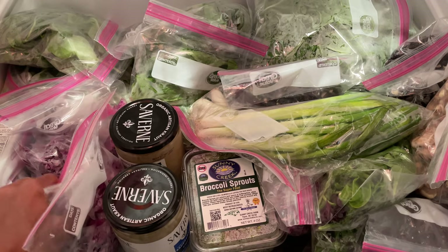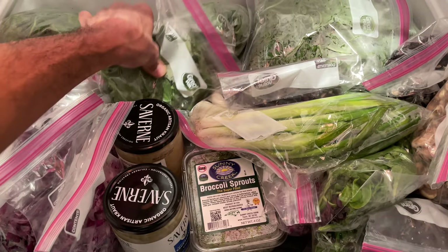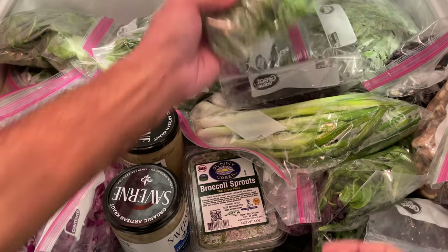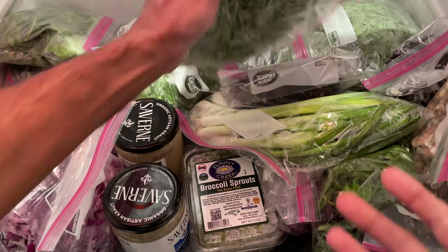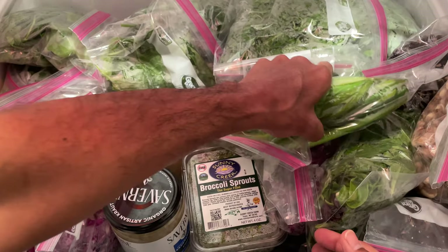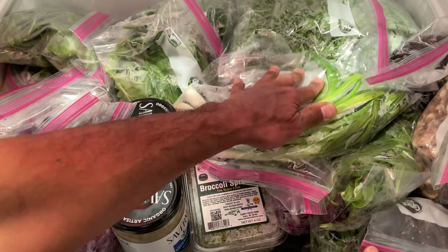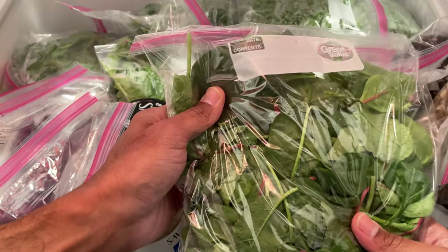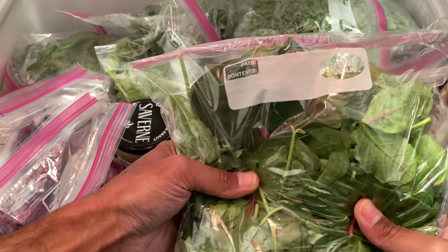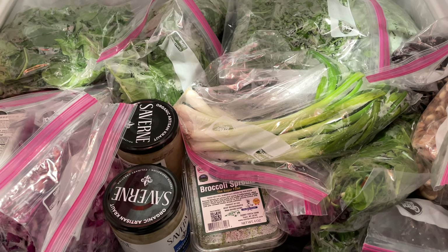I got some red cabbage, green onions, and a variety of greens — power greens, arugula, and spring mix. I've washed and cleaned the green onions and I'll chop those up later. Everything is arranged from right to left in order of expiration date, so the items that expire earliest are first.